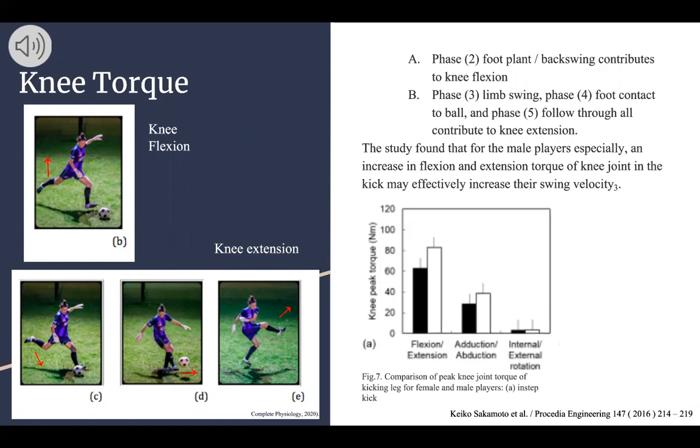We found a study that specifically looked at male players and found that an increase in flexion and extension torque of the knee joint in the kick may effectively increase swing velocity. Much like the hip, flexion and extension are mostly used with knee torque, although abduction and adduction are slightly used and internal and external rotation are hardly used at all.